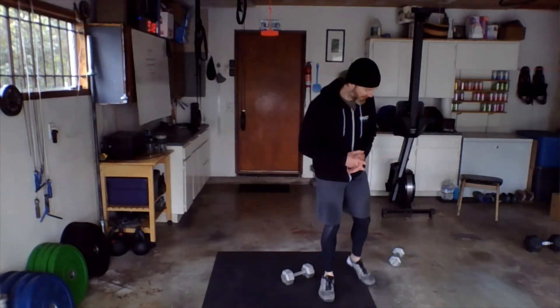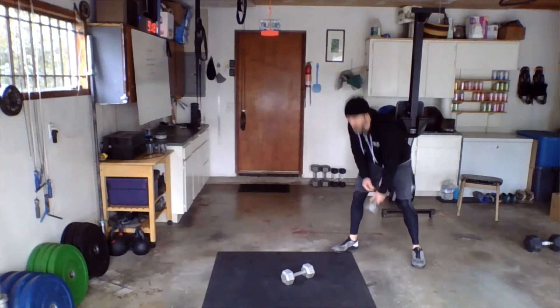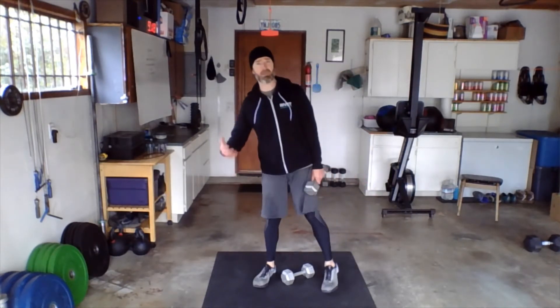Keep track of your devil's press as you go. There's a two-minute break in between each interval, so you'll have a chance to write down your score. What do we need today? We need two dumbbells — ideally — though this workout can be done with one dumbbell as well, and I'll show you.